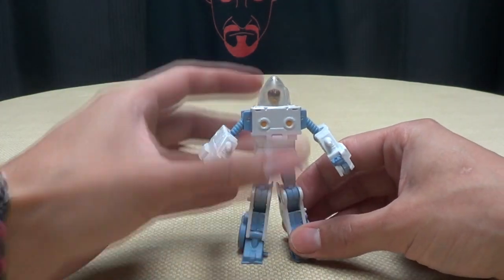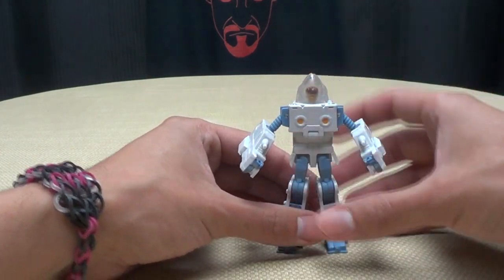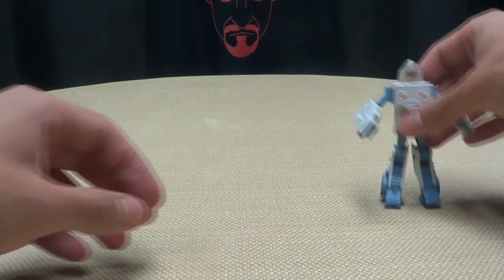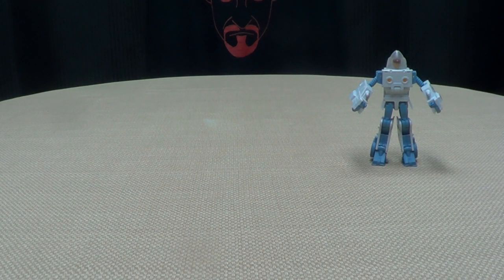He's not the most poseable thing in the world, but technically I don't think he's really supposed to be. There's Dale Daniel — he's just precious. We'll put him off to the side to watch the rest of the review from the sidelines.